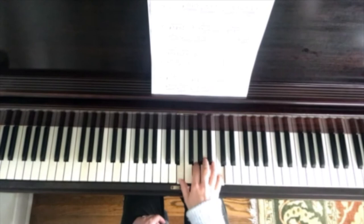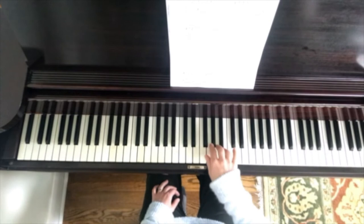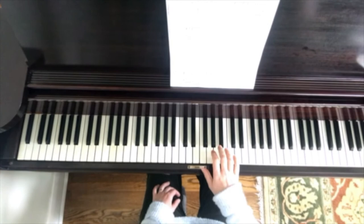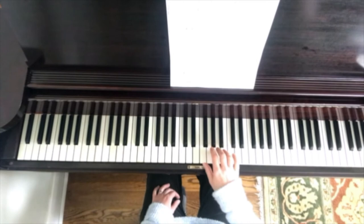So the first part in the right hand, going from the second bar of the third line, goes like this. It should sound almost as if that grace note B isn't there — it just happens to be this little note that flicks into the A.